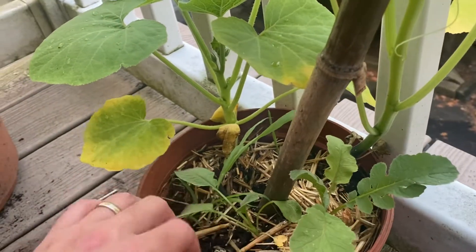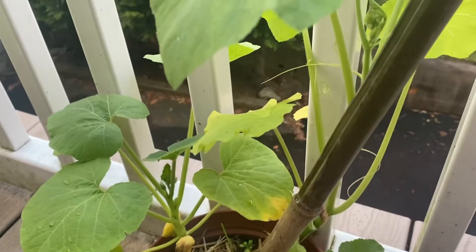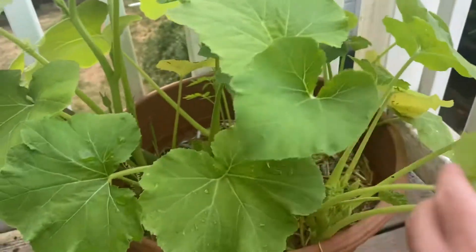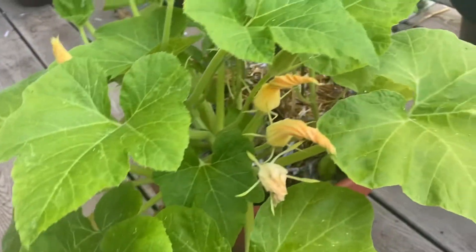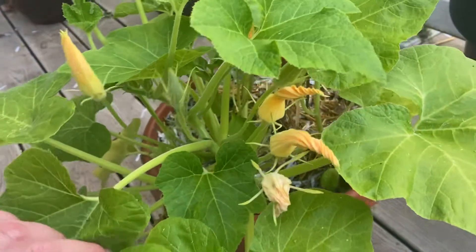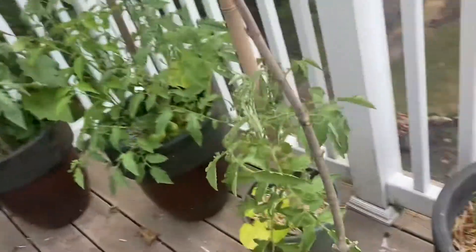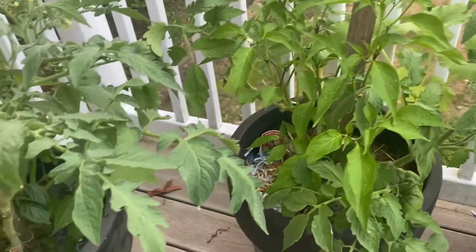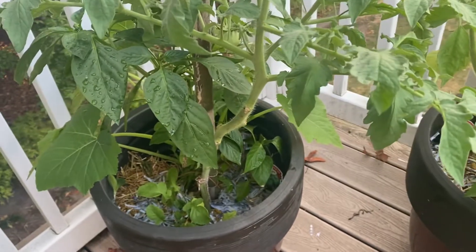I should probably just rip them out and start planting for the fall, but I'm going to hold out a little more hope. All right guys, I've got a couple tomatoes, a couple peppers, and we'll keep you posted. Hopefully next time I give an update there'll be a couple things to pick as well as some fall crops coming in. Thanks so much for watching!